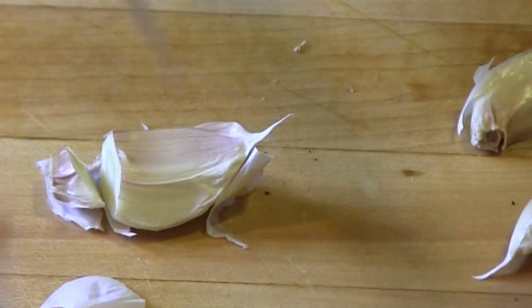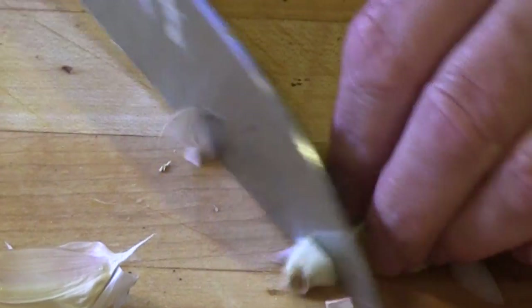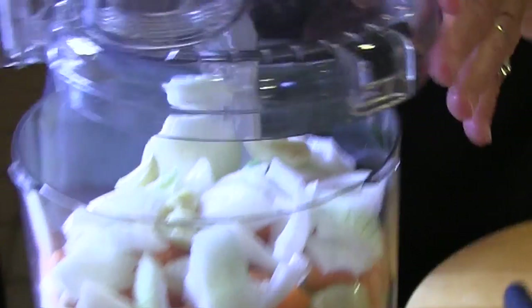Cook until the ribs are lightly browned on one side, then turn to brown every side of each piece.